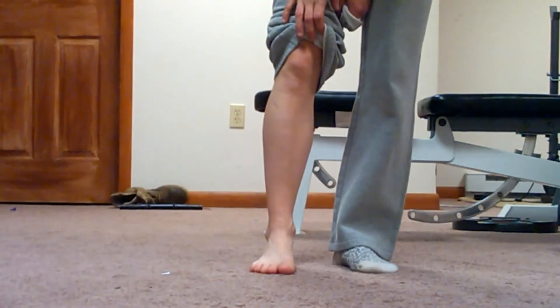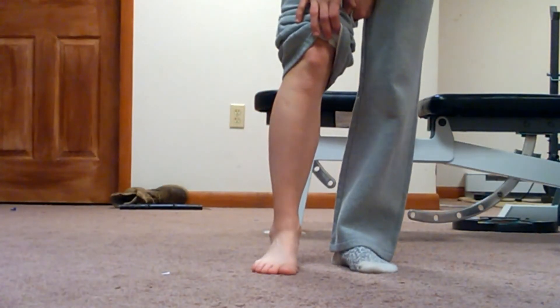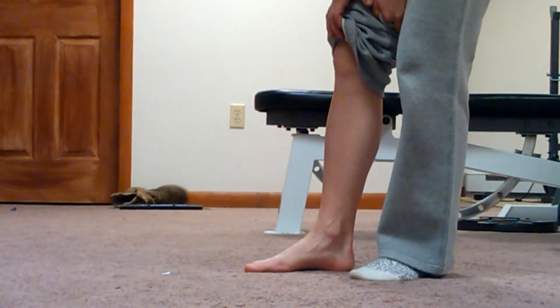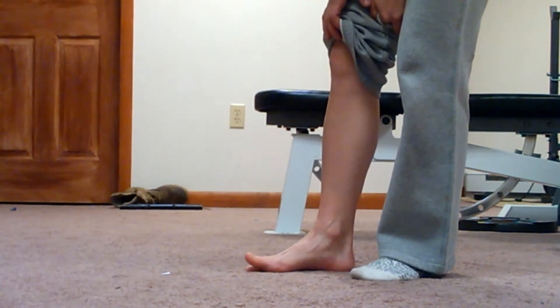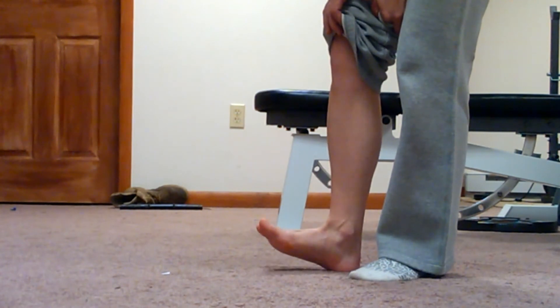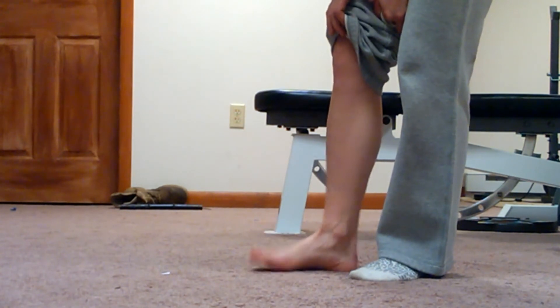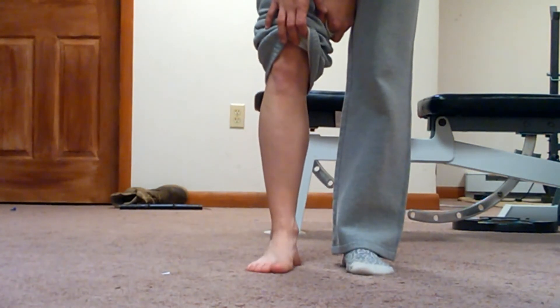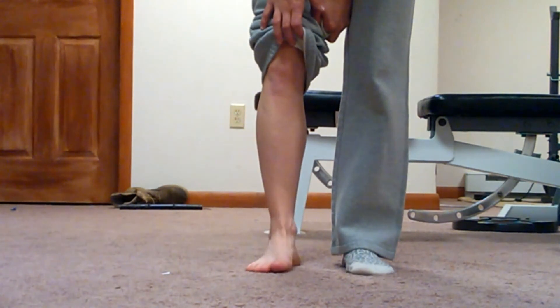I'm going to attach a few examples of what those motions look like. So the functions of this muscle are as follows: we have extension of the big toe, we also have dorsiflexion of the ankle, and then we also have inversion of the foot.